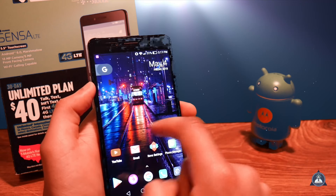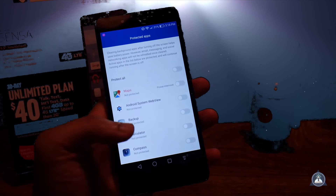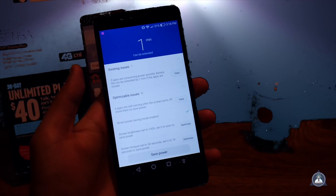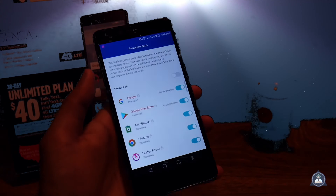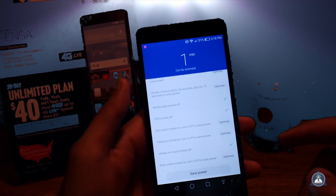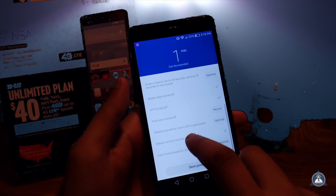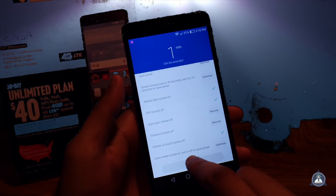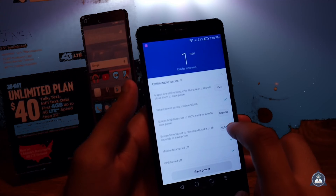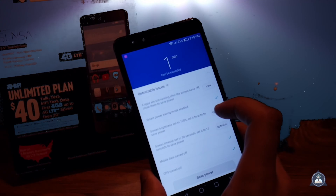There's also a mode where you can use the phone while wearing gloves. Battery life isn't terrible, but if you have a battery drain issue just go to the Device Manager and check what's killing your battery. It will show you things like mobile data off, GPS off, auto-sync off. You can also turn off vibration, set screen timeout to 15 seconds to save power, and set screen brightness to auto.